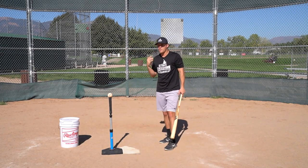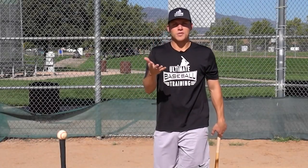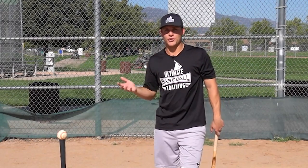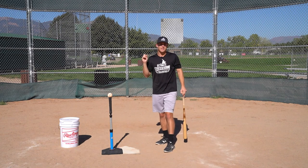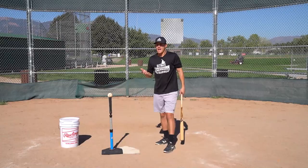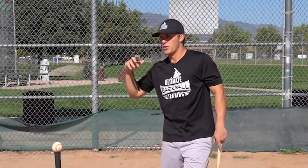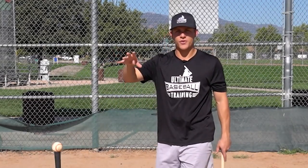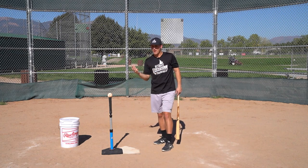A lot of people say Tony Gwynn hit everything to the opposite field — look up his spray charts, that's simply not true. He used the entire field. It was pretty equal: balls up the middle, a ton to the opposite field, and also a lot of pulled pitches and home runs. He was one of the best hitters to ever live and he sprayed the ball all around. Let the pitcher dictate where you're hitting the ball and hit it at the proper contact point.